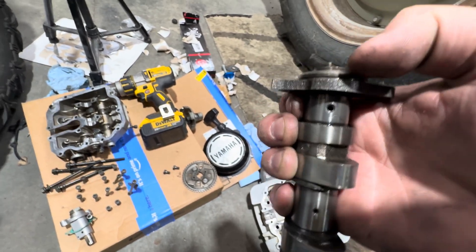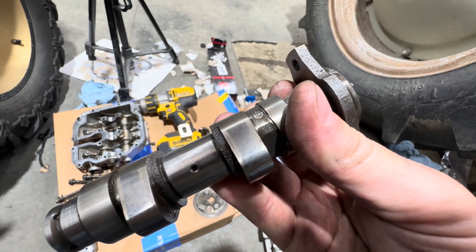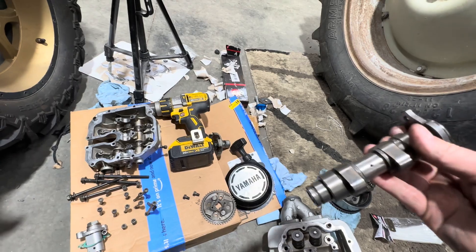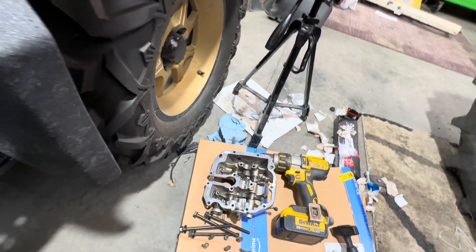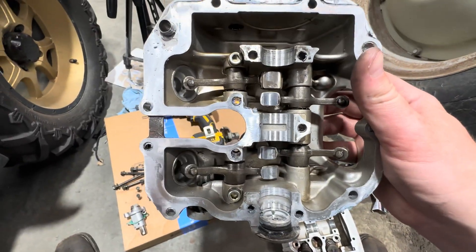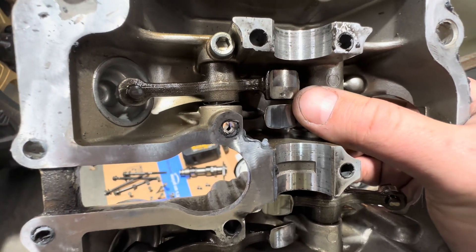That pin moves up and down, and what that does is it cracks the valve open to decompress it, so that the starter recoil isn't so hard to pull. I found that pretty cool, pretty interesting. I was also looking at the top here with these rocker arms, and you can see this top one right here has this groove in it.